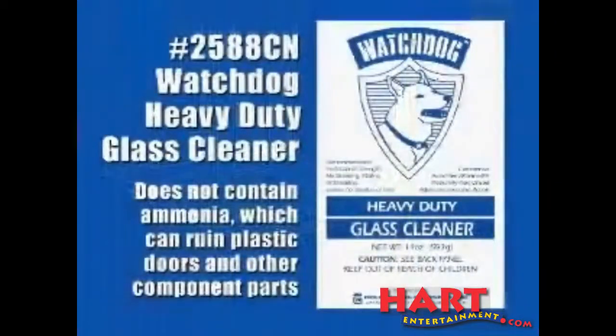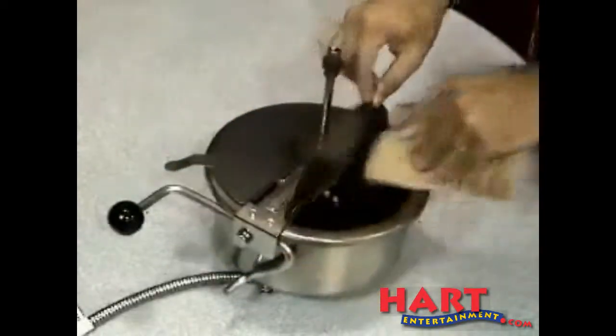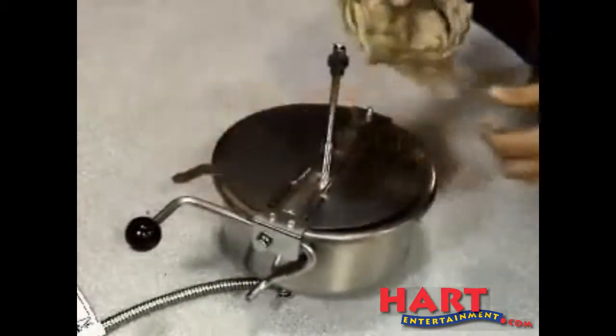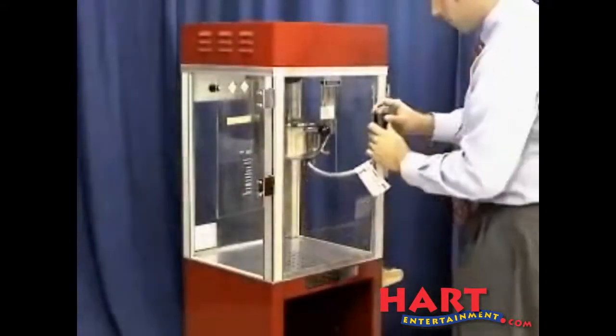At this point, you may want to wipe down the glass and the doors with a non-ammonia based product. And finally, wipe down the inside and the outside of the kettle with a rag. Remember, do not soak the kettle in a sink. Now your machine is nice and clean and ready to pop again another day.